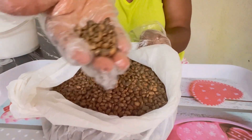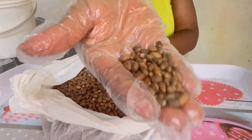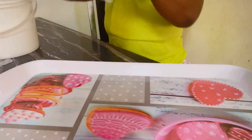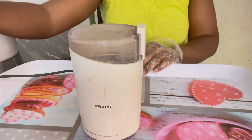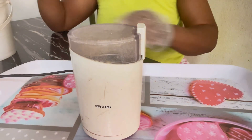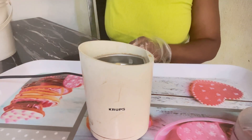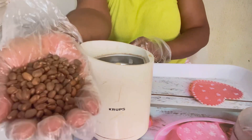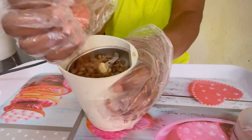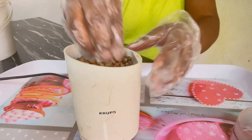Some people also said that whenever they chew the croton seed, they end up not feeling the taste of anything they eat throughout that day. So I decided to come up with this idea to show you guys how you can turn this croton seed into pill form. By the time you want to take your croton seed, you can just take it in the form of a pill and swallow it with water — it will not come in contact with your mouth. It will just go right into your tummy to do the work.